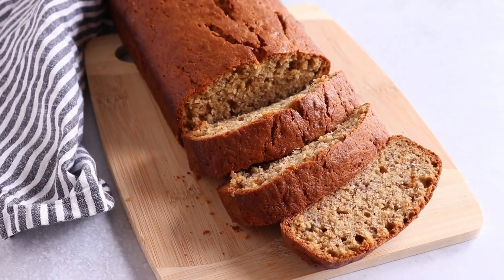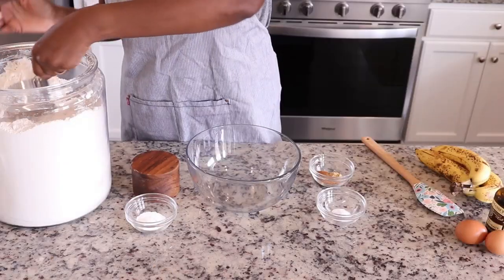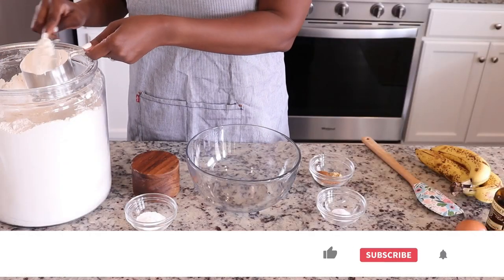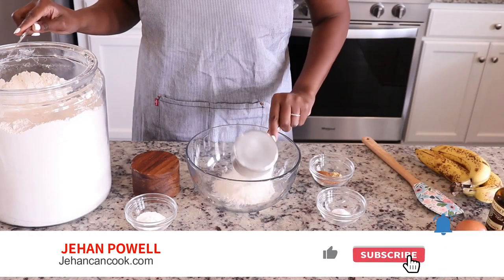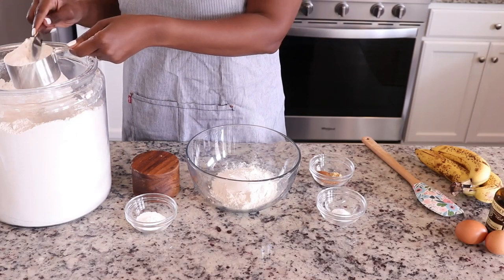Got a couple of overripe bananas that you don't know what to do with? Well, this banana bread recipe is for you. If this is your first time here, welcome — I am Gian of Giancancook.com. Please be sure to hit that subscribe button.